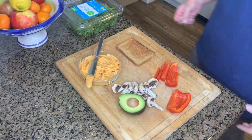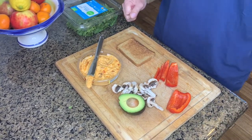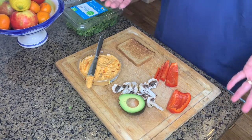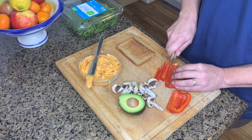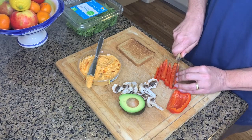Have you ever had a hankering for the best veggie sandwich? Stick around — I'll show you how to make it. Today I'm going to teach you how to make the best veggie sandwich. It's a super simple, easy, and tasty lunch that I make often. It's also a fantastic plant-based option.